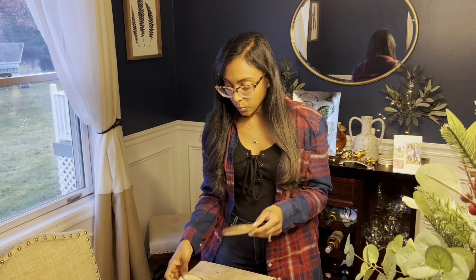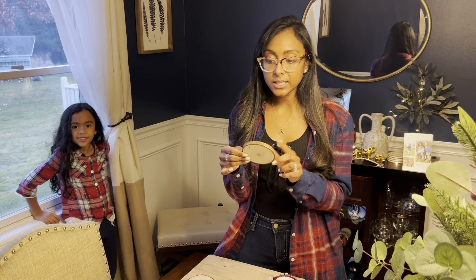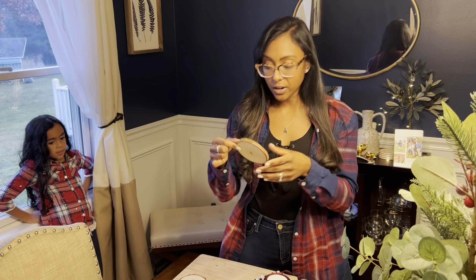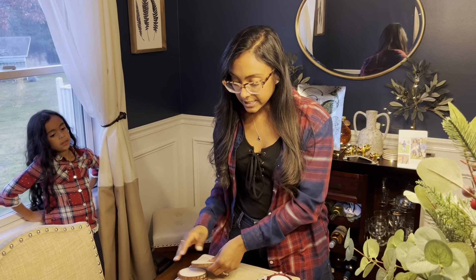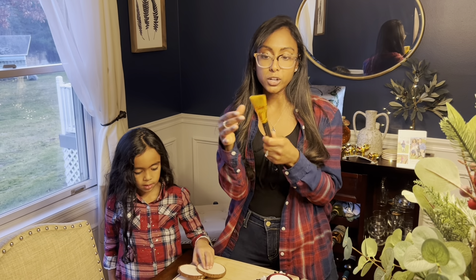What you're going to need is wood slices — you can get these on Amazon, and I'll link the direct products in the description. These wood slices were really easy because they already came with pre-drilled holes, so you don't have to drill them yourself. You'll also need a pretty wide paintbrush to help adhere the pictures onto your wood.